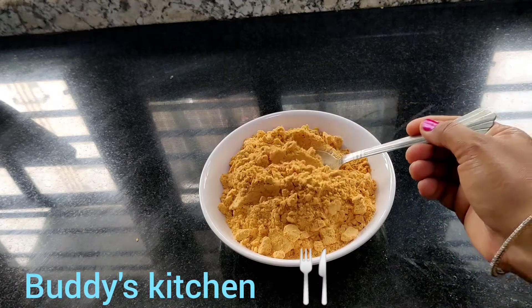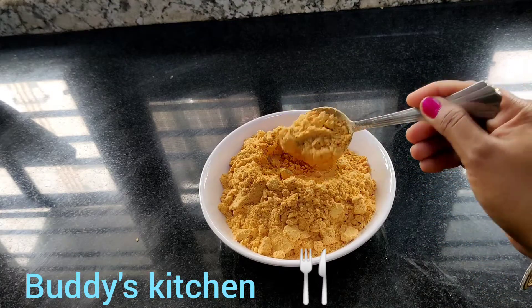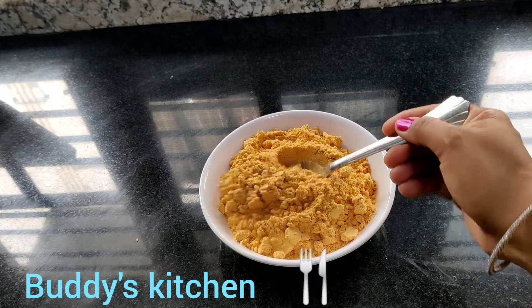Hello! Welcome to Buddhi's Kitchen. This is my kitchen. I am going to show you how to taste it.